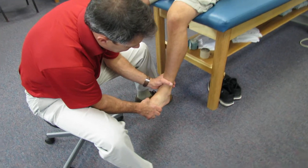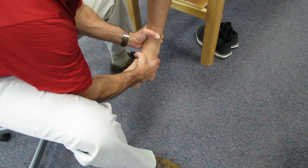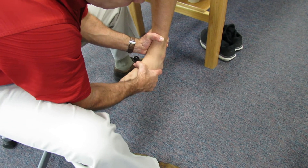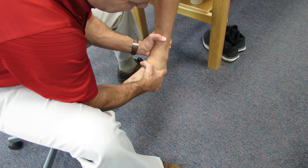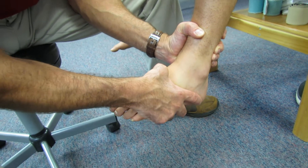You basically take the distal tibia and hold it, then you take the ankle and try to invert it. Notice how little inversion I get. You can actually see his calcaneofibular ligament jump out there, along with his peroneal. And it just holds nice and stable.